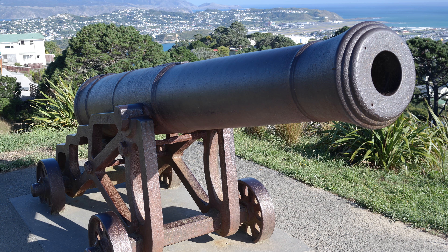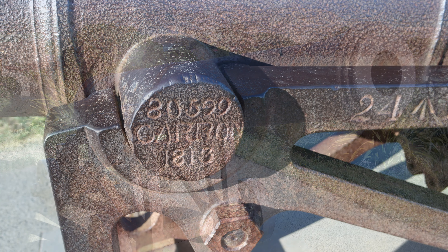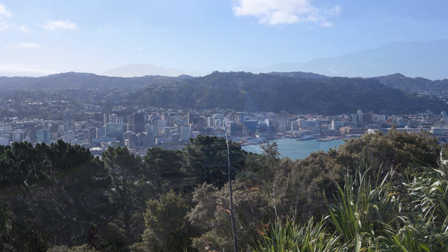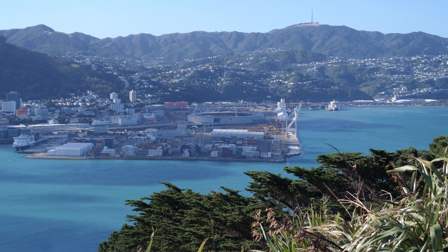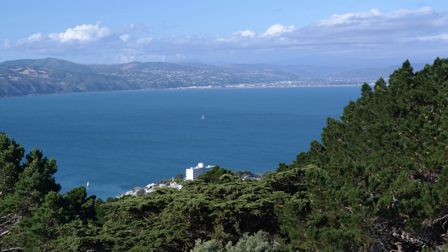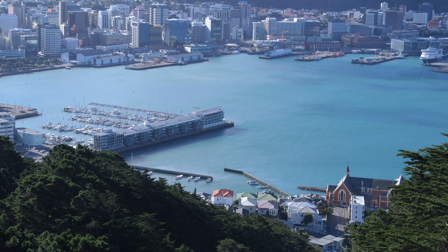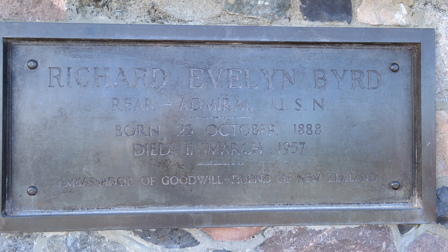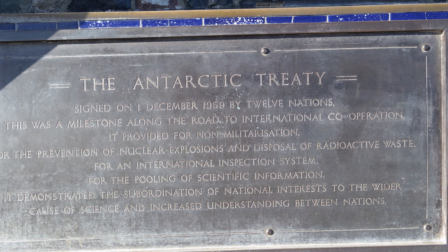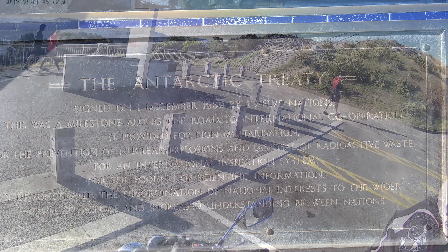Then we went up to the top of Mount Victoria, and there's an old cannon up there with that inscription on it. I'm not sure what that means, but some of you aficionados will know. That's the bird memorial down there. Here's some photos of Wellington, Wellington Harbour. And out there in the distance is the Hutt Valley where we live. Some more of Wellington Harbour, Wellington City. And that's a plaque on the bird memorial. Another one.